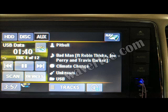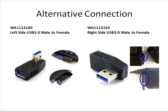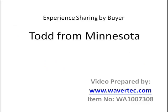Besides this adapter, we also recommend another PC gadget — a right angle side USB adapter. If you are using a laptop and you want to change the direction of the cable, this will be very useful for you. The above information is provided by our buyer Todd from Minnesota.